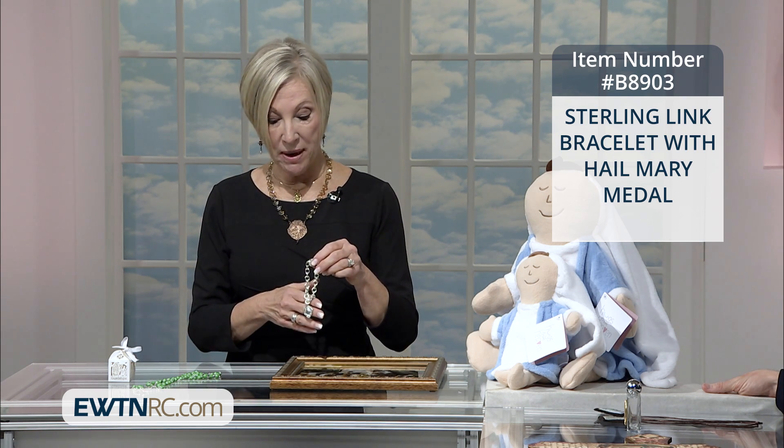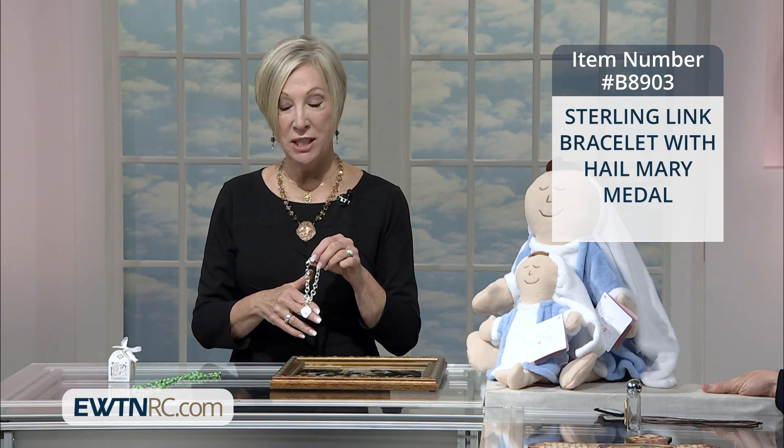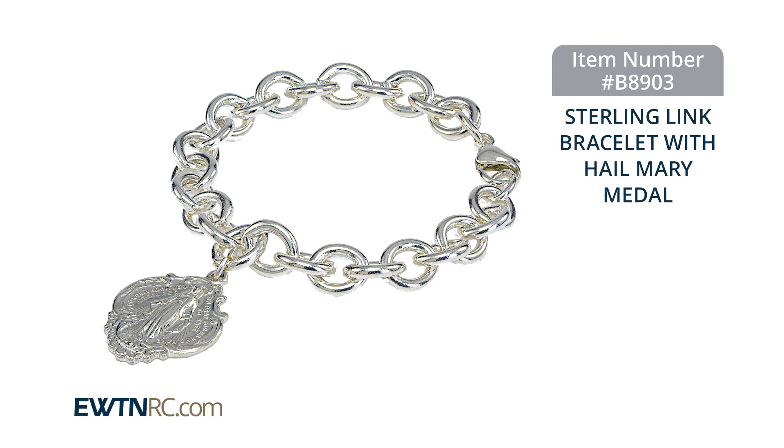And what I so much like about it is that it's chunky. So this is going to look appropriate with sportswear as well as with something a little dressier. I think it's quite lovely, ladies. I think you're going to really like it.